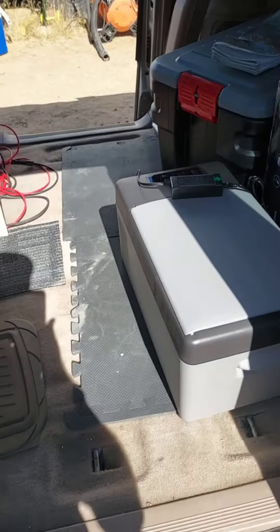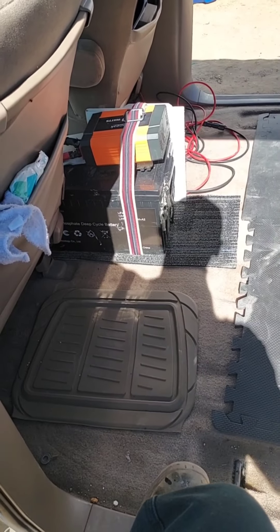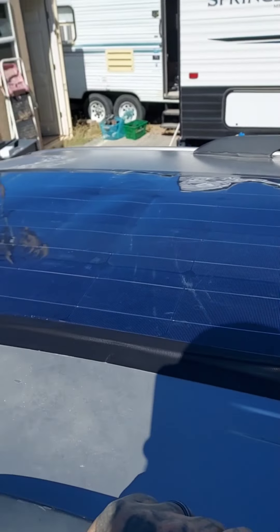Today's video is how to make your vehicle totally self solar sustaining with very little to minimal purchase at all. We had one of these on our old truck — it's all wrinkled up — but we had one of these. It's a flex solar panel.